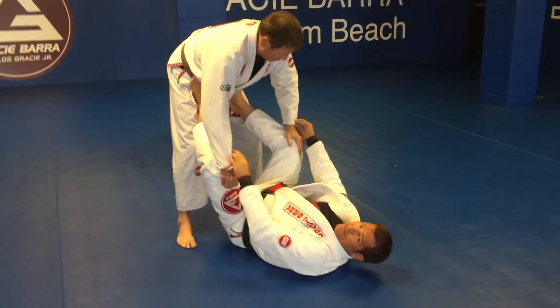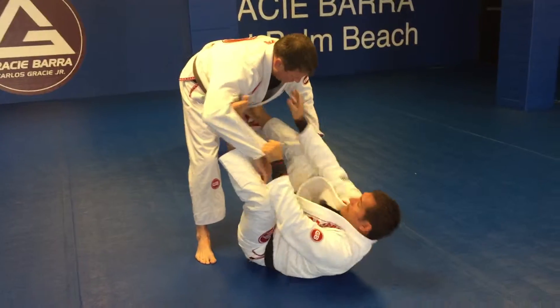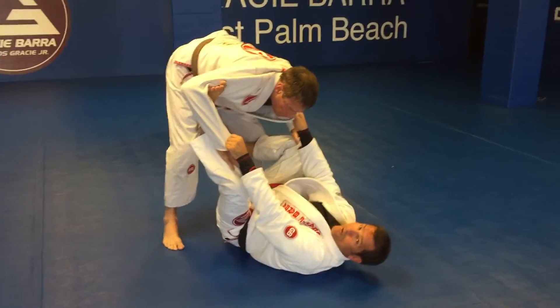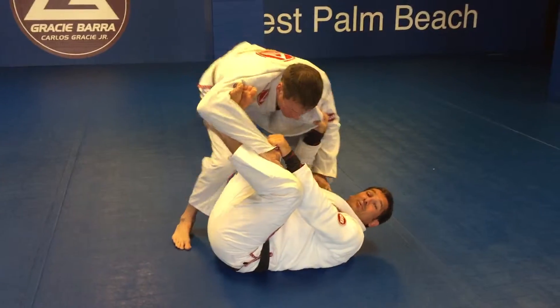A third option from this position, the homo or alpha position, where I'm here and I'm here. I tried to get him to come forward, he doesn't come forward. I come to the biceps, I start to turn, and he drops his weight on me here.